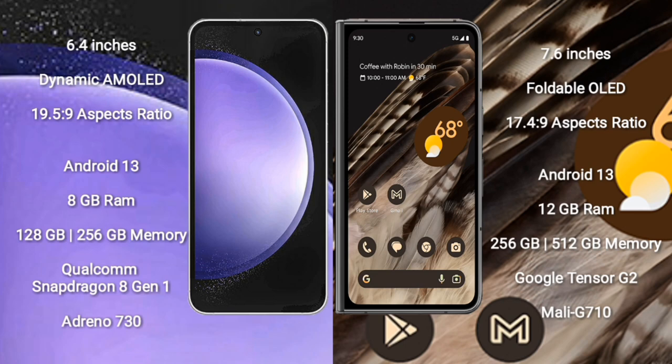Samsung Galaxy S23 FE runs on Android 13. It comes with 8GB RAM and 128GB or 256GB internal storage, Qualcomm Snapdragon 801 processor and Adreno 730 GPU. Google Pixel Fold comes with 12GB RAM and 256GB or 512GB internal storage, Google Tensor G2 processor.